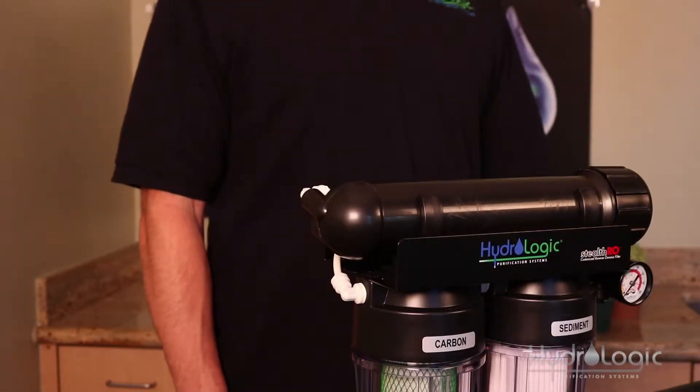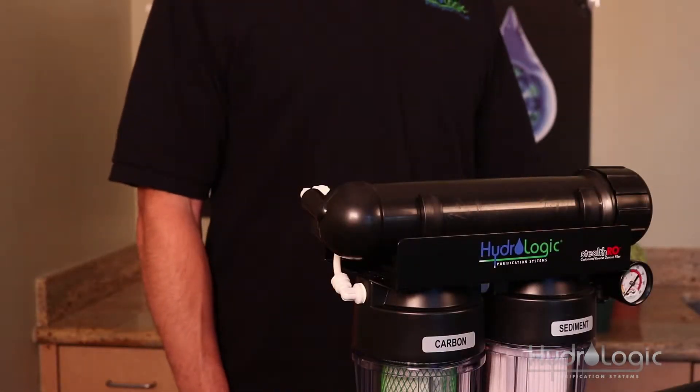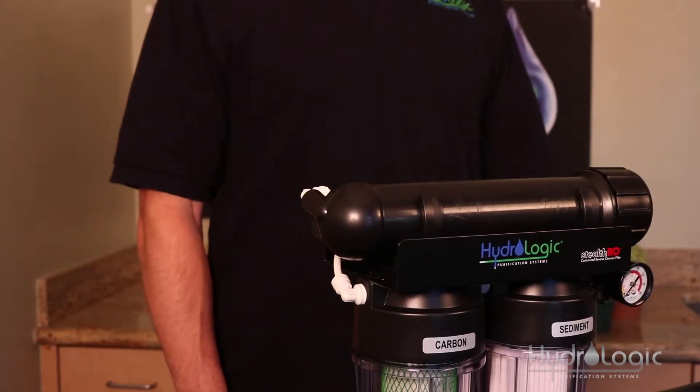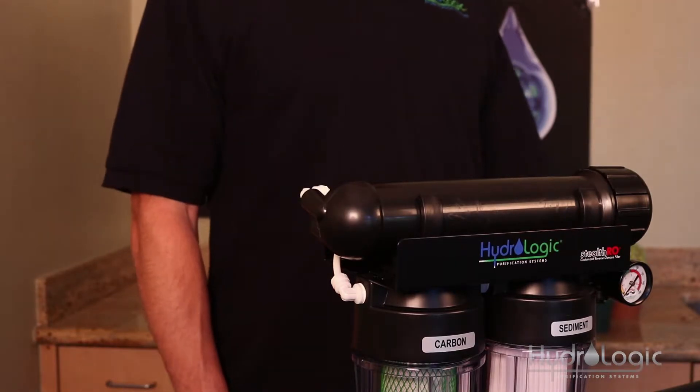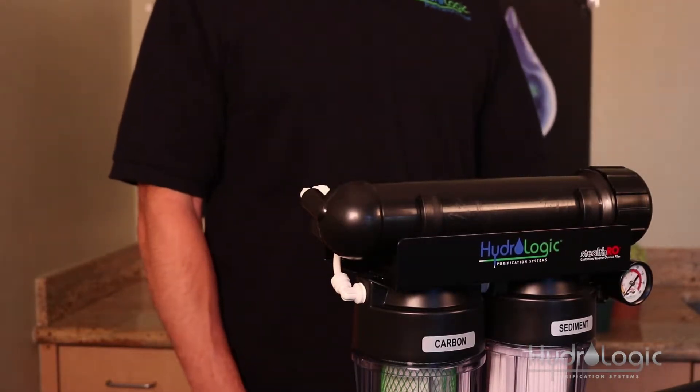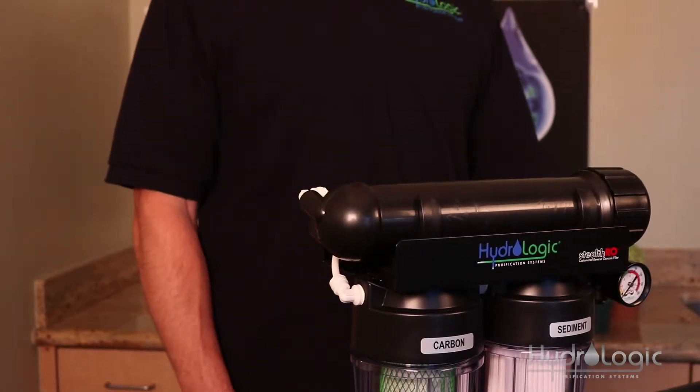City water has chlorine, which is going to kill a lot of the harmful bacteria in water. But if you're on a well, chances are it's not chlorinated. For those of you on well water, we recommend having a UV sterilizer kit — it's going to kill any harmful bacteria and microbes that may be in your water and ensure that it's safe for you and your plants.